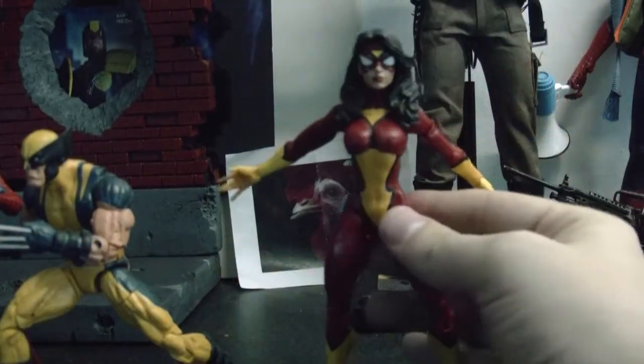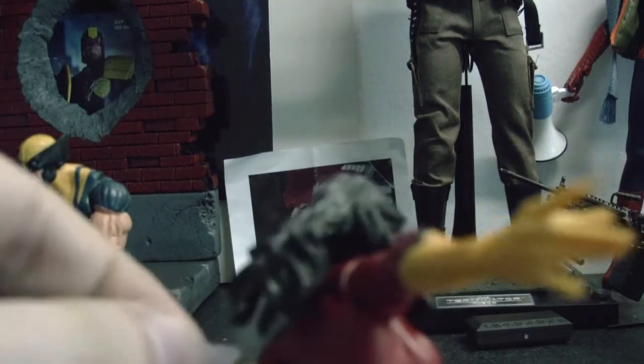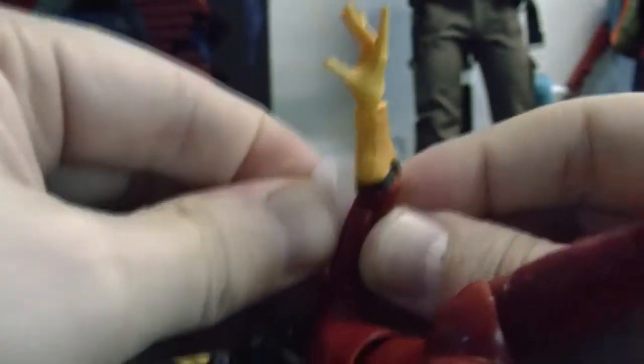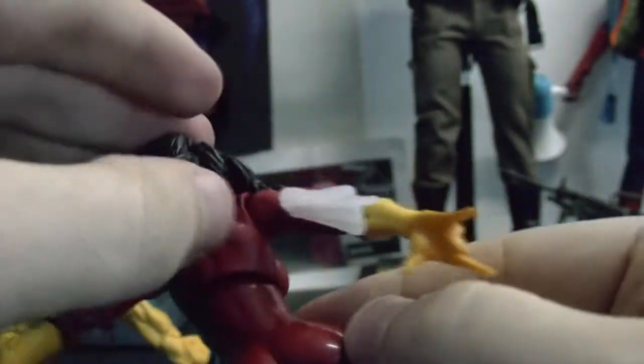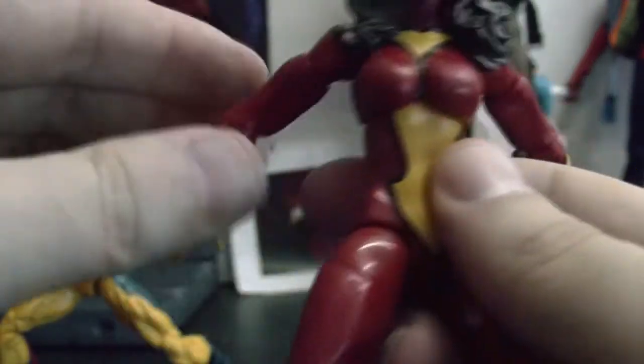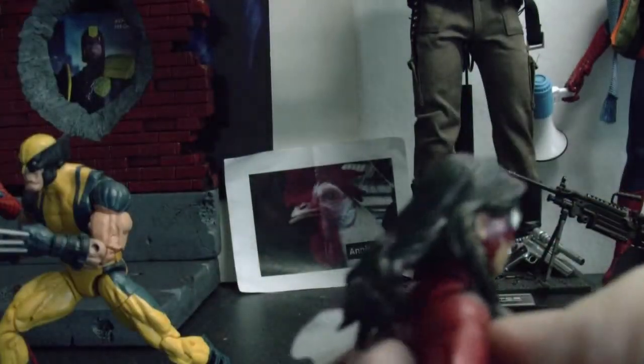She looks pretty cool. I'll put these web wings back on her and see if I can do them without any hassle. Okay, it worked. I like her paint job, I like her design actually — the red, the yellow, and the costume is really cool, so that's why I got her. She looks pretty cool, I think. It's not looking quite right, but...